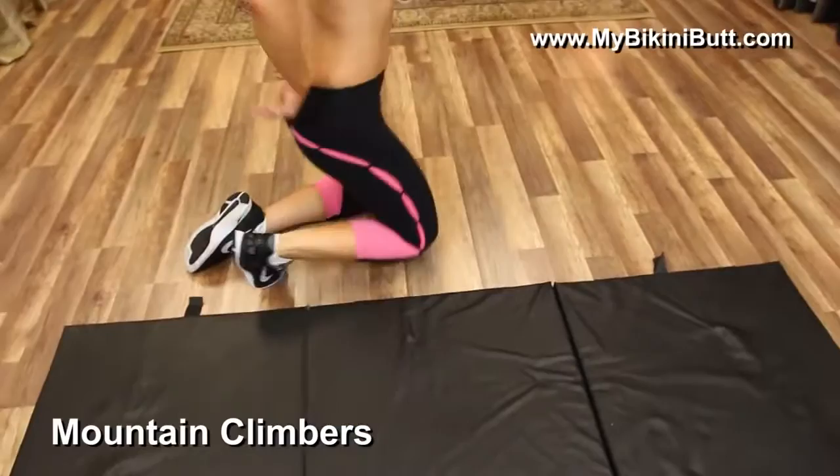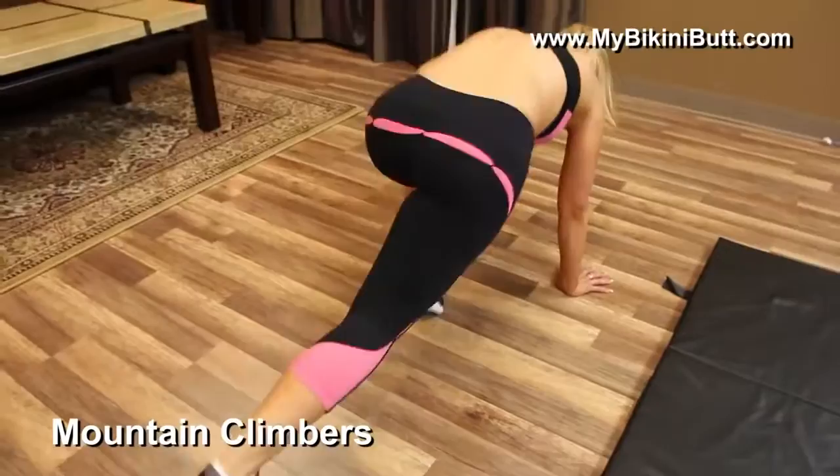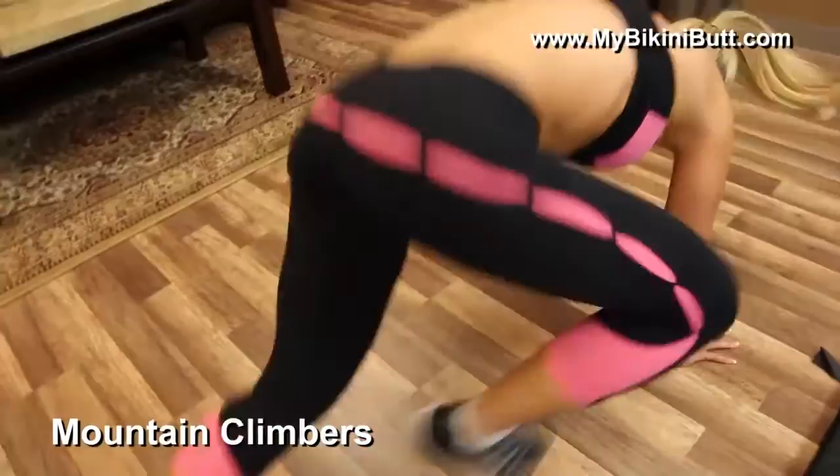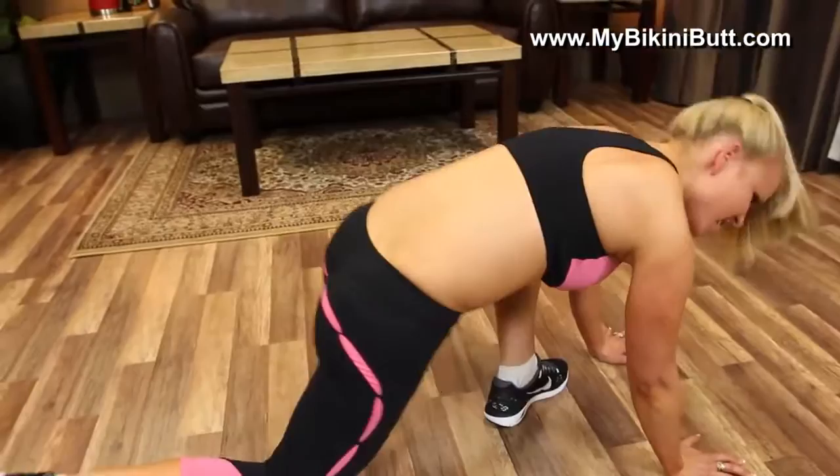Mountain climbers — speed up the heart rate. Let's shrink down those fat cells around the thigh. Take a deep breath in, use your core, plank. 30. Woo, yes. I almost didn't make those last ones.